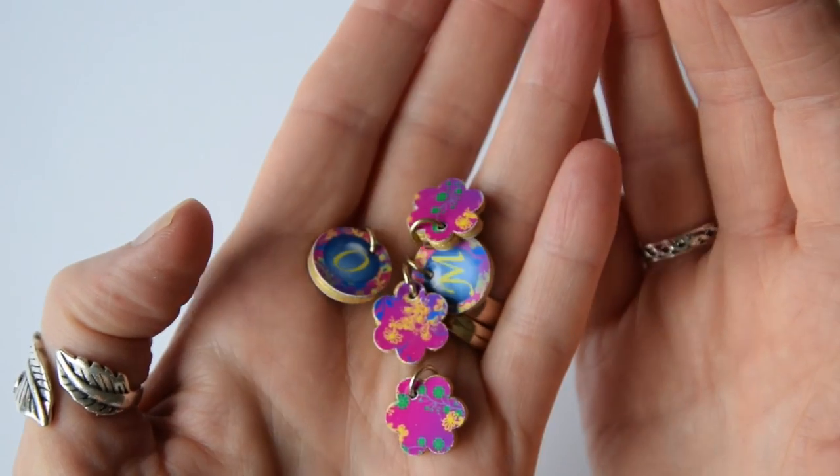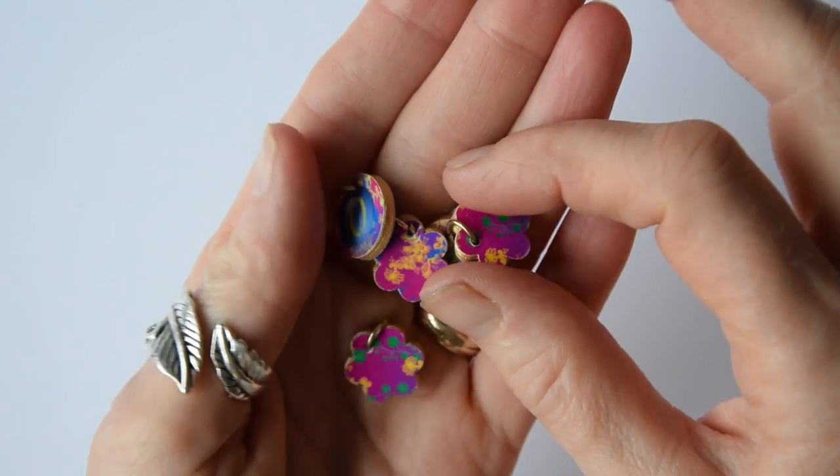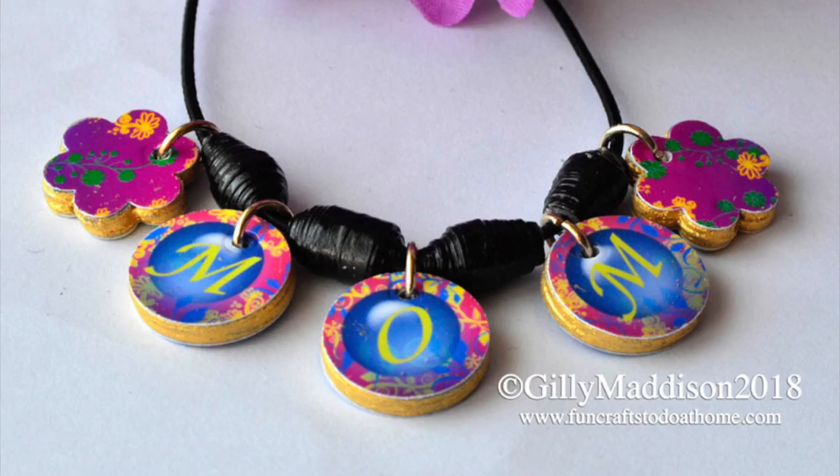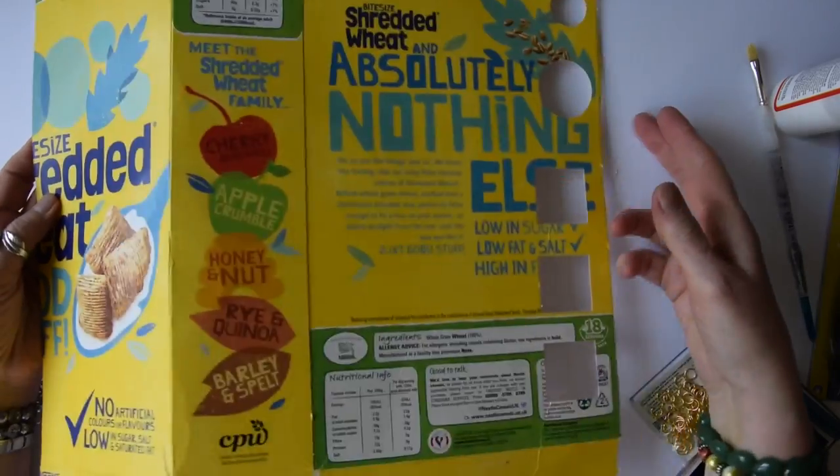My name is Jilly and I'm from funcraftstodoathome.com. If you enjoy this video, don't forget to subscribe and hit the bell icon so you get regular updates of all my videos.